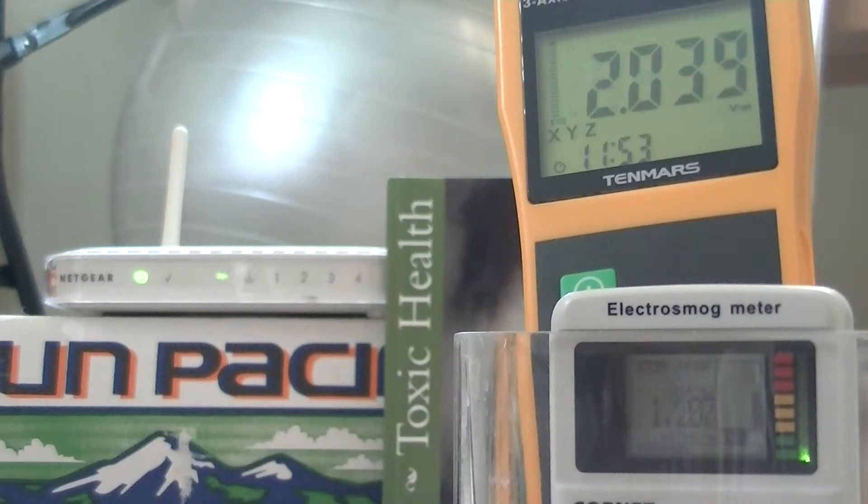Which it has just done so. We can see that our values have settled down to about two volts per meter on the upper meter. I now want to put the meters inside the chicken wire Faraday cage because I'm interested to see the effect that chicken wire has on this signal.